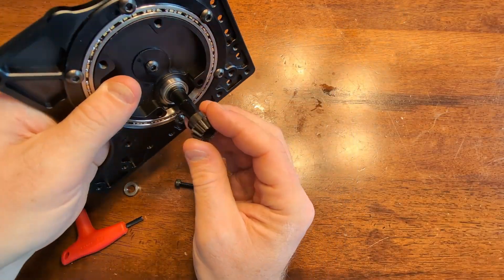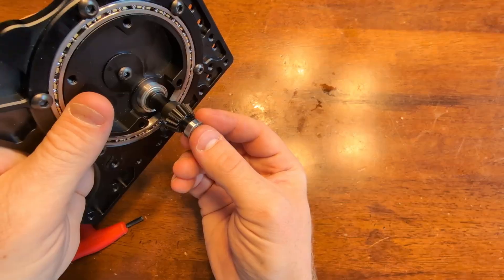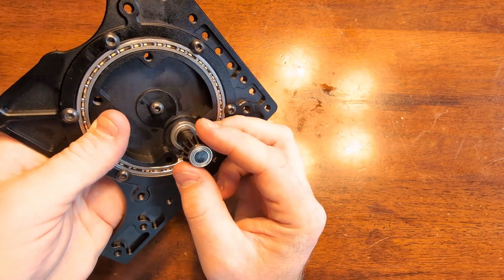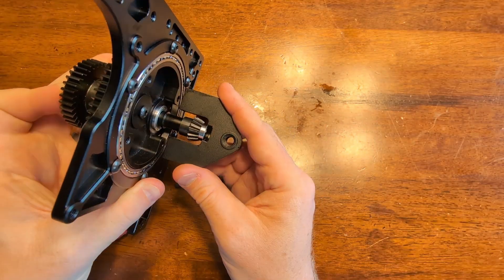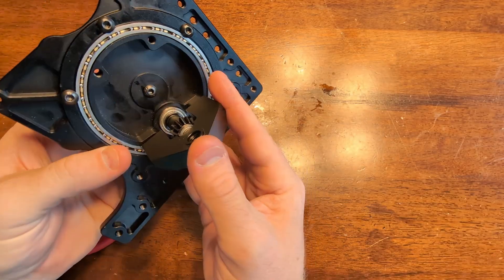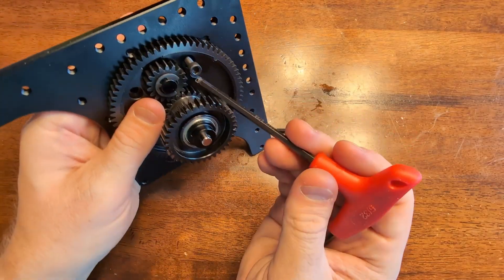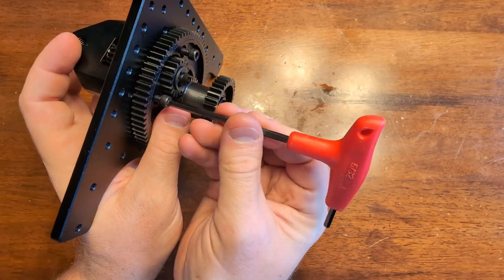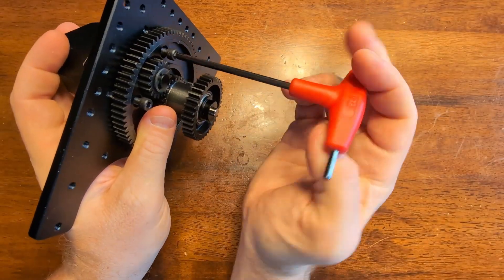Now we'll slide the small bevel gear onto the bevel gear shaft and put our small bearing on the shaft as well. Take the fork that has the cutout for the bearing and slide it on. Lastly on this step, take the 10-32, one and a quarter inch long bolts and thread those into the fork. You don't want to tighten them up all the way just yet—just get them so that they're holding the fork on.